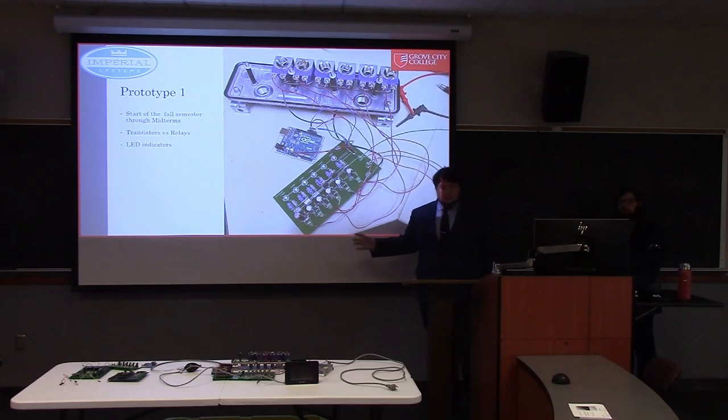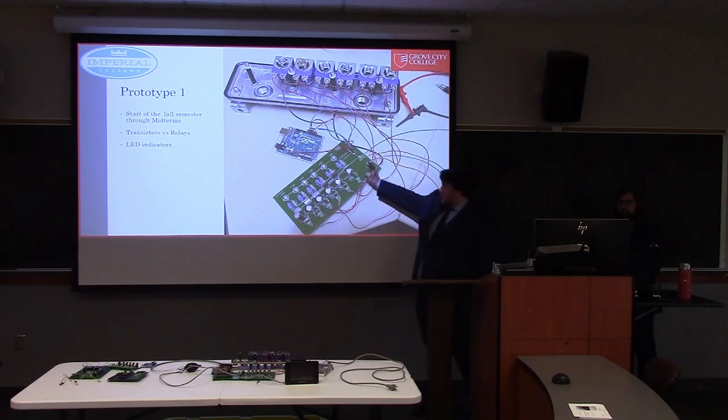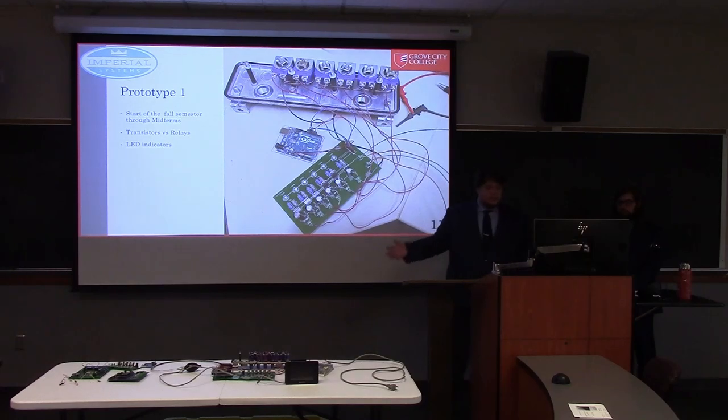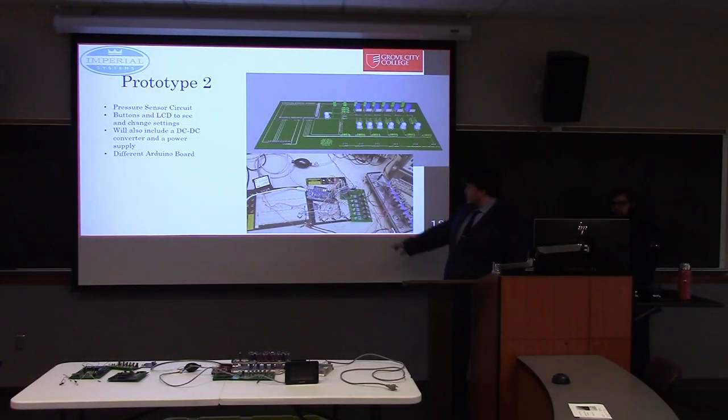There just wasn't enough clarity as to which solenoid was pulsing at any given time, so we ended up adding LEDs to each pulsing circuit. This is the first prototype, being fired off an Arduino Uno. This was the schematic with all the key components, and we then fabricated that first board.